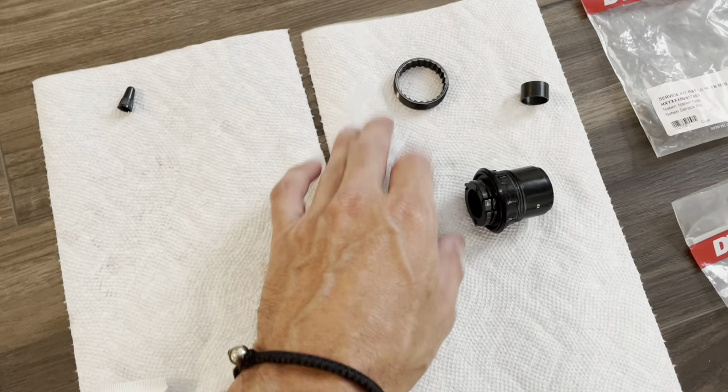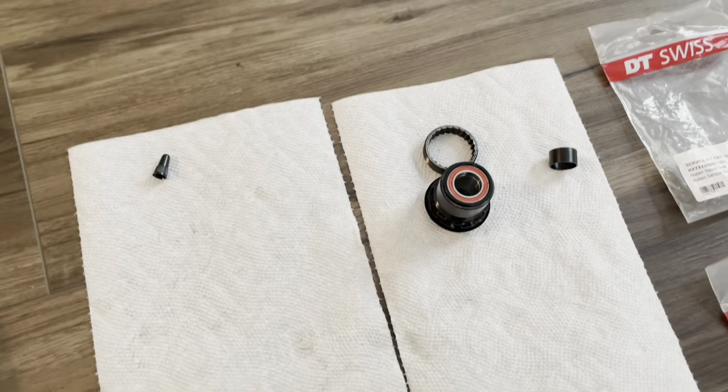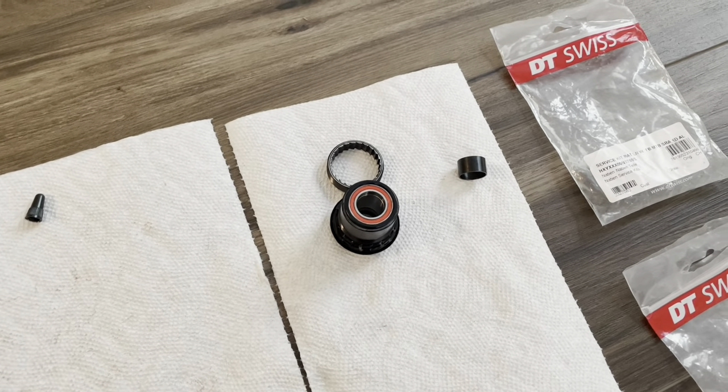And then I have my original 3-pawl spare parts here — it's just three parts. If I sell the bike or decide to go back to pawl, I have all my parts. So that's it.